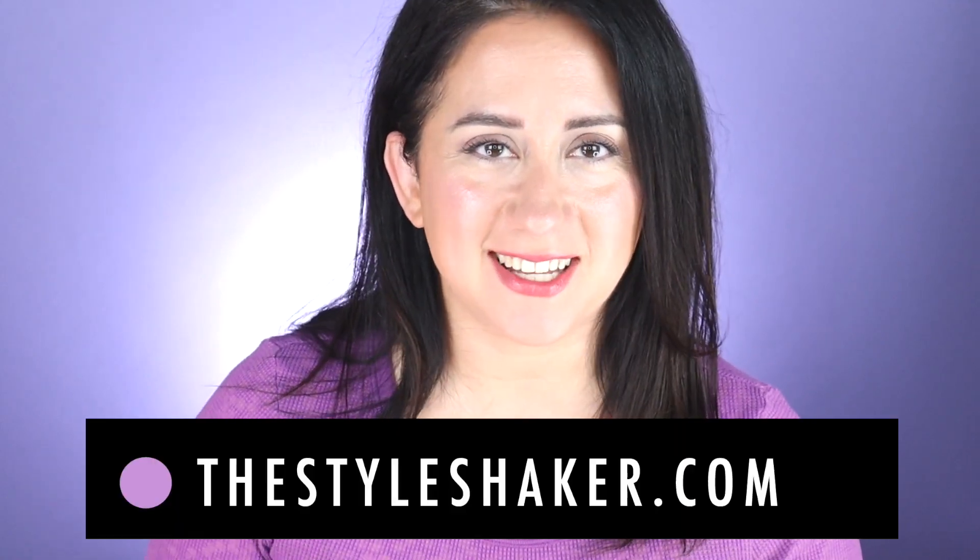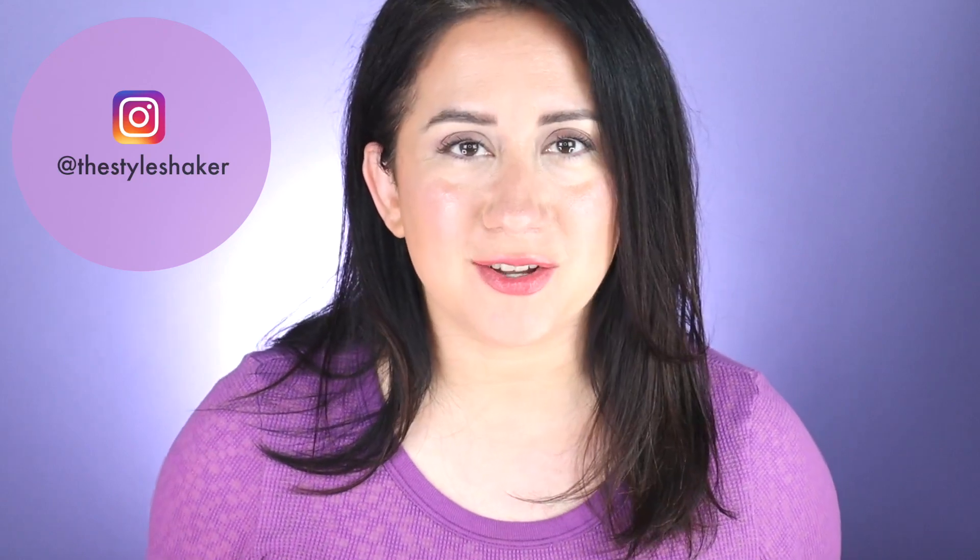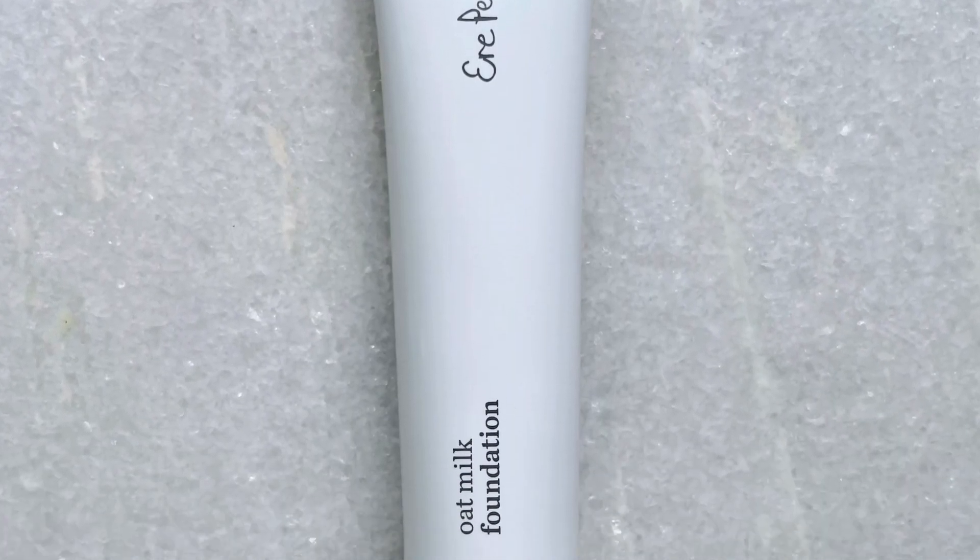Hi everybody, welcome back to the channel. I am Britt, creator of The Style Shaker — your guide to cleaner, greater beauty, skincare, and beyond. I try all these products out for you so you know what to buy and, more importantly, what not to buy. Today I am back with a full in-depth review for the Ere Perez Oat Milk Foundation. If you're in the market for a cleaner foundation or thinking about buying this one, stick around and let's get into it.